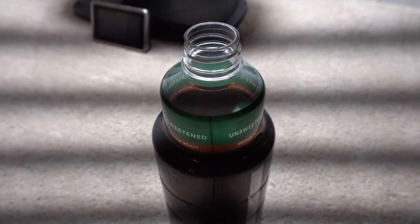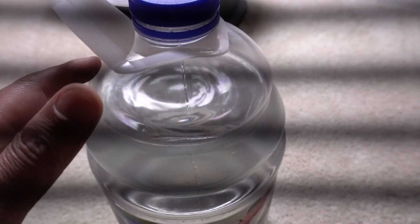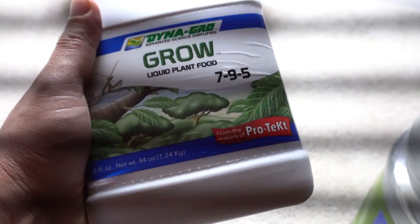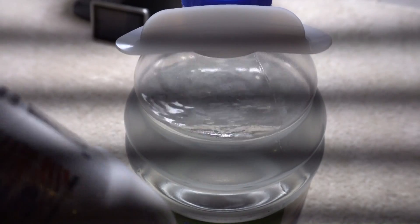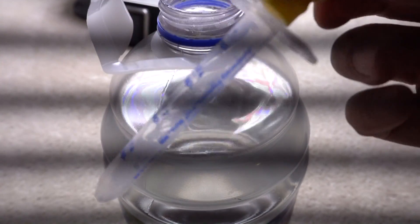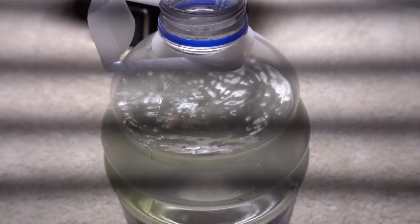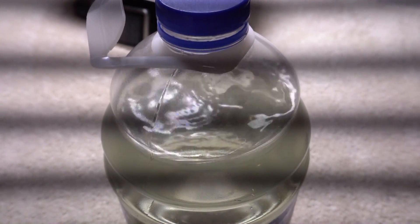First we're going to mix our nutrients. Here's a gallon of straight tap water and I'm going to add some nutrients — I'm using the Dino Girl series. I'll add five milliliters, which is one teaspoon, to the gallon of water. You can get this measuring spoon at CVS or Walgreens. Once added, we'll close it up and give it a good shake.